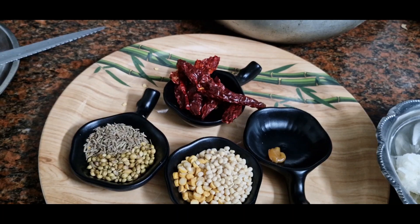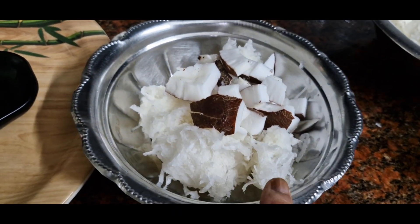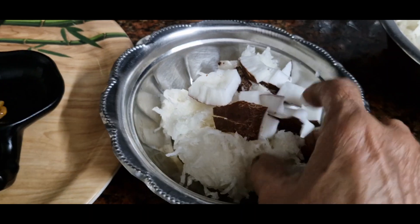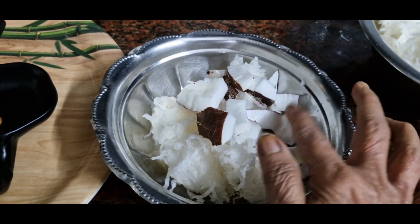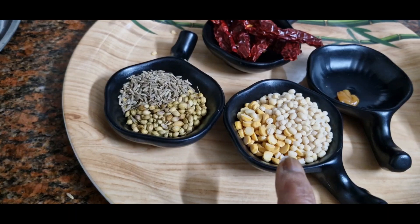I'm going to cook this bowl when I cook. It's dry and nice to cook. I'll make one of those in the bowl.